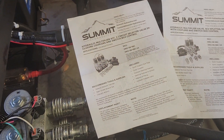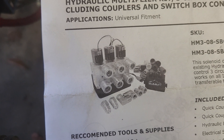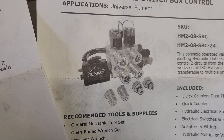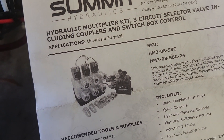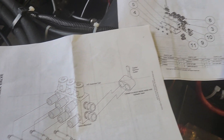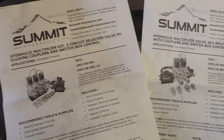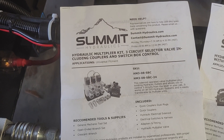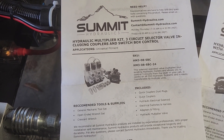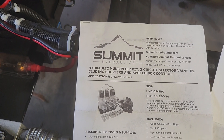You get quite a bit of stuff — covers for the quick connects, the quick connects themselves, some 90-degree fittings. They don't give you as much with the two, but that's understandable. They give you color-coded covers too. It's a pretty simple setup with three switches for that set and two for the other one. The two is the HM2 and the three is the HM3, so it'll be that plus a dash-08-dash-SBC from Summit Hydraulics.